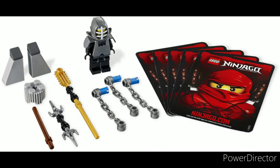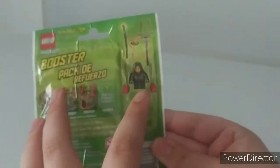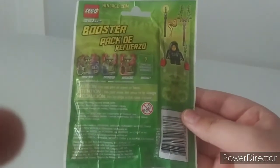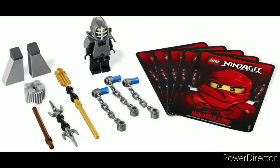At number seven, or fourth worst, we have the booster packs from 2012. There were only about five or six of these released, with one also released as a promotion — Kendo Jay. Overall these things were cool; they were nice add-ons to the 2012 spinners. You would put a little rounded brick on the bottom to boost it up, get these little chain things to attack the other spinner, and some shields as well.